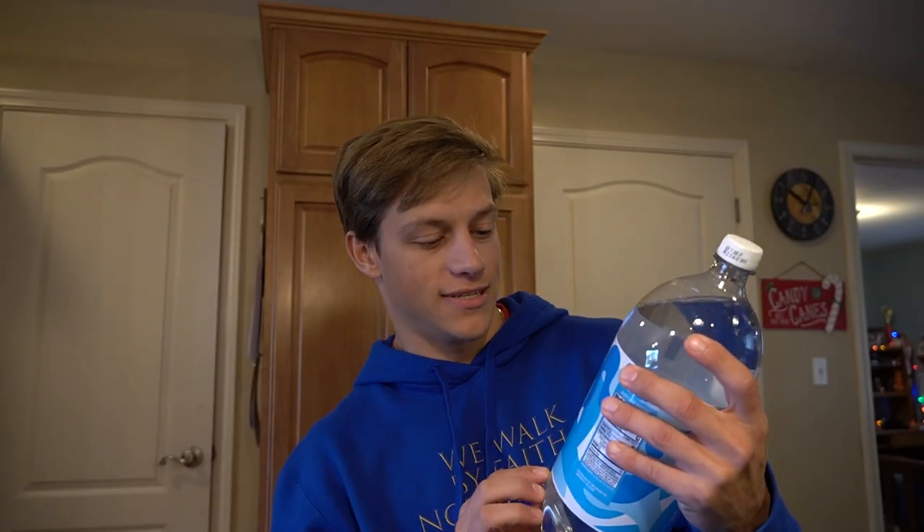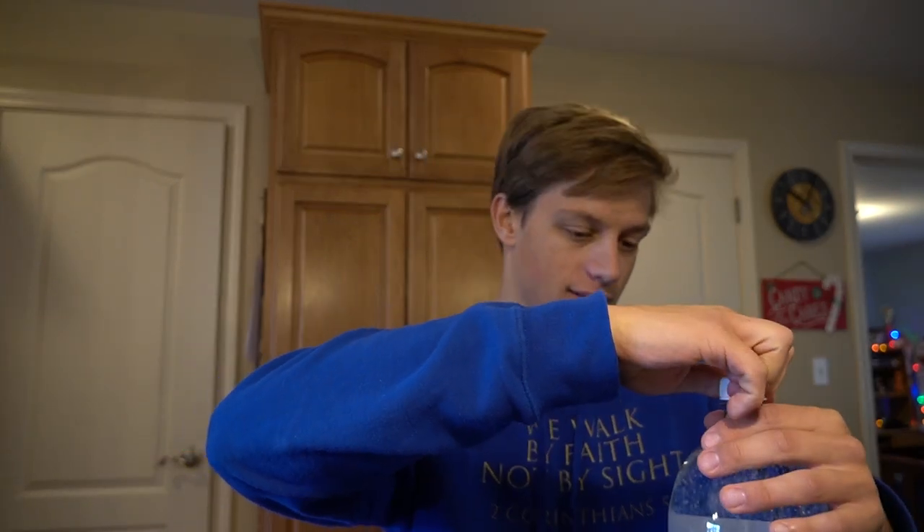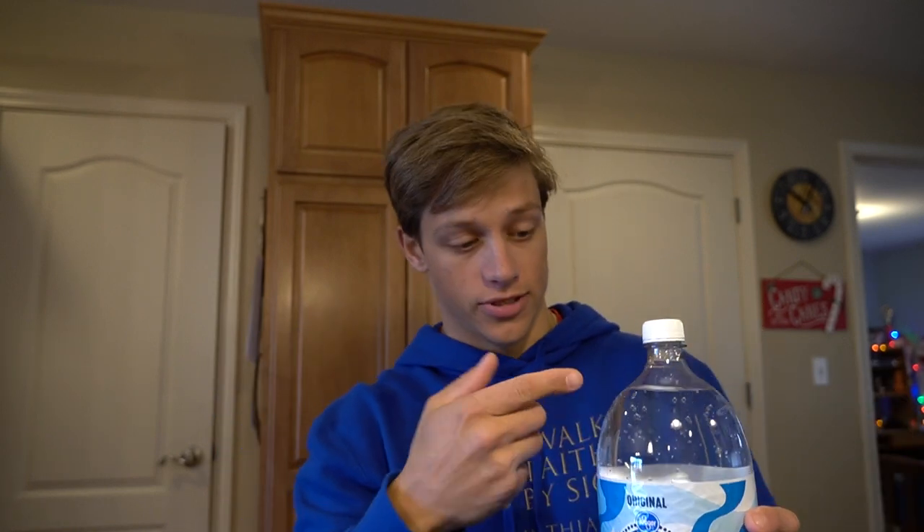First up I gotta empty this two-liter. It's a seltzer water — I don't even know what that is. I'm assuming it's like some sort of off-brand carbonated water, which — there's carbonation, so I'm right. Tastes like carbonated water.